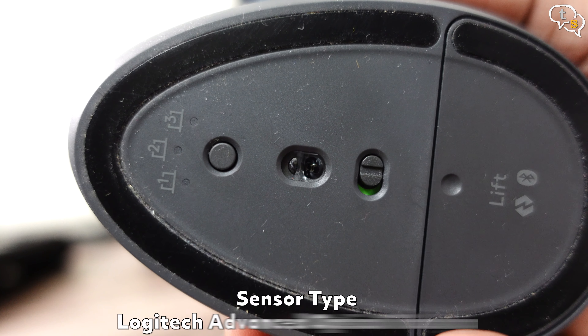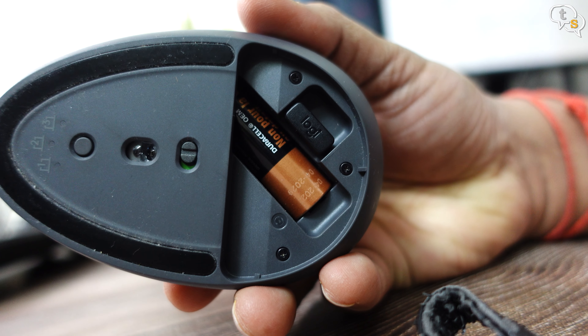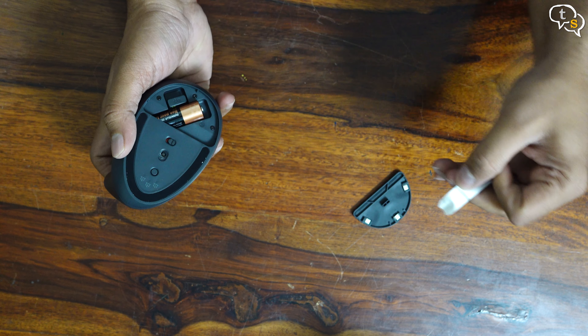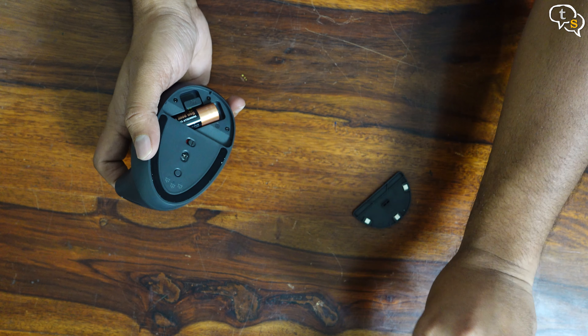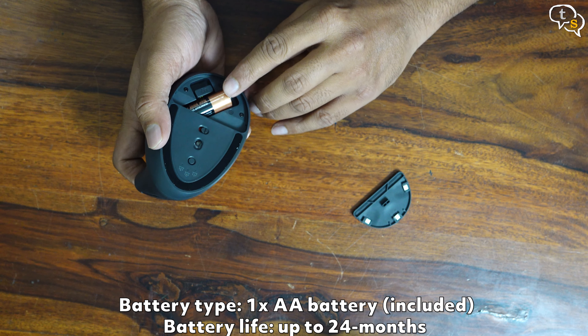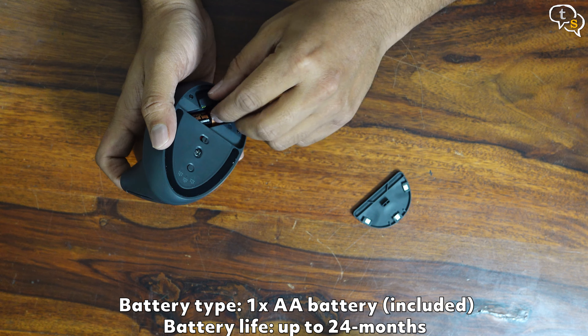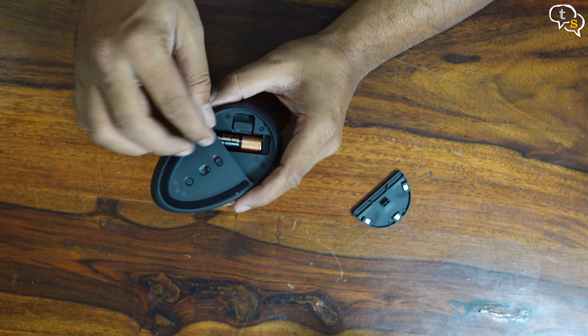We have a cover where the battery is located. The cover is held down using magnets, so it's easy to remove and put back. Open up the cover and we find the dongle and battery within. Remove the plastic tab and the battery is now active. There is no rechargeable battery — one AA battery is provided. When the battery is drained, we need to replace it. I wish it had a rechargeable battery.